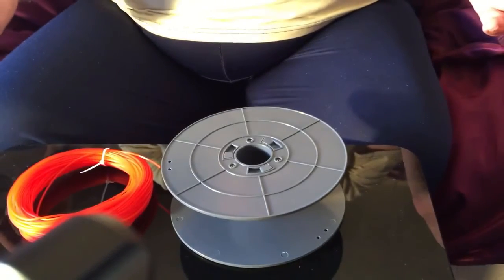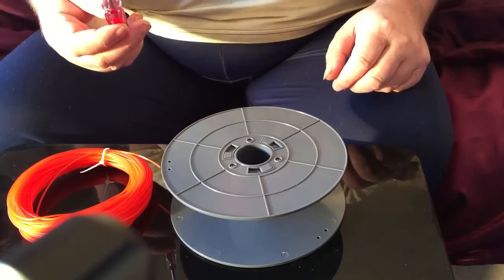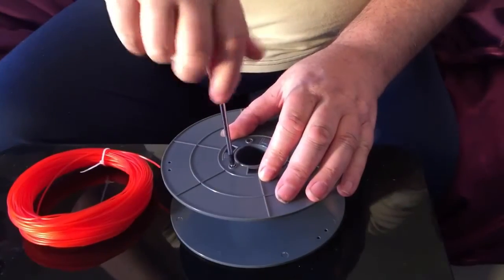If you'd like to have a look at what we've got to do — this is amazingly technical stuff, so I advise you all to concentrate. Get yourself a screwdriver.